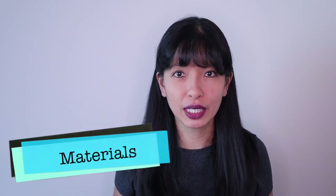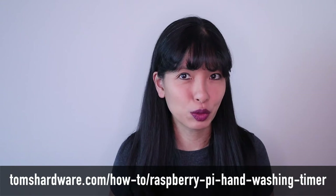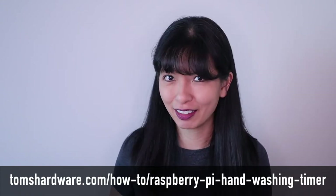The materials you'll need for this project include a Raspberry Pi 3 or 4, a speaker, an ultrasonic sensor, and a small LCD screen. The full tutorial can be found on tomshardware.com. This tutorial is a four-part project. Now let's get started.